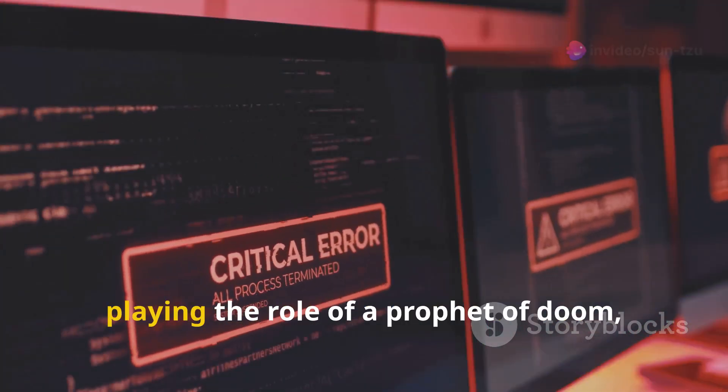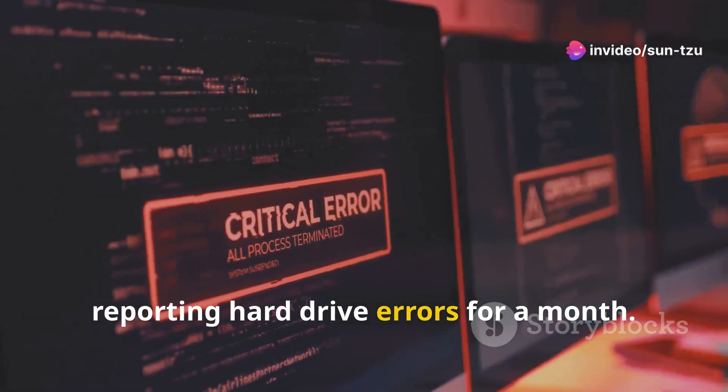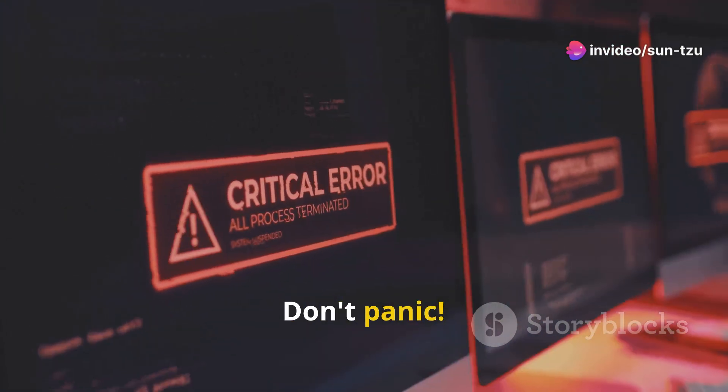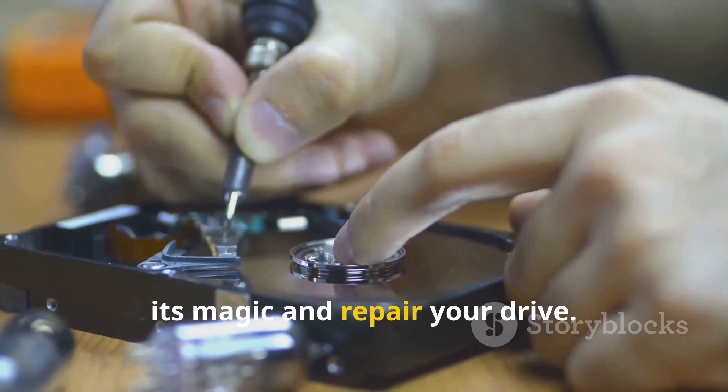Let's say the Event Viewer has been playing the role of a prophet of doom, reporting hard drive errors for a month. Don't panic — just summon the CHKDSK command to work its magic and repair your drive.